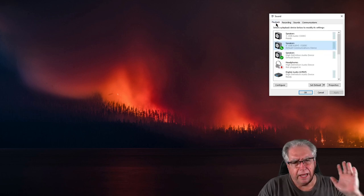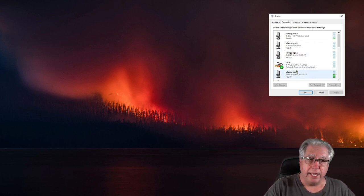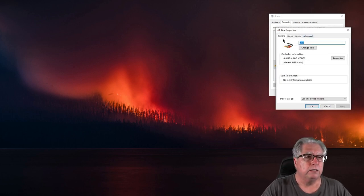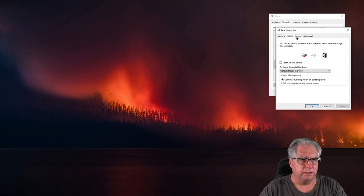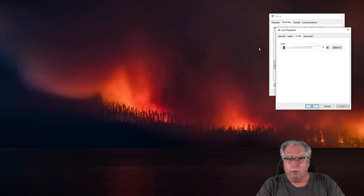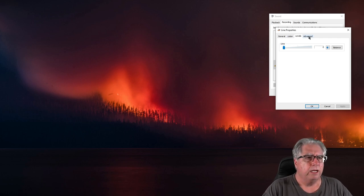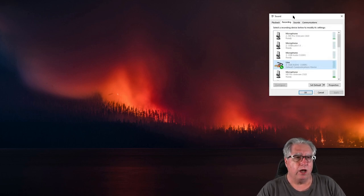Now that we've got the speakers set, I want to take a look at Recording — this is the mic portion or line in. For USB Audio Codec, I'll double-click on it and look at Listen — make sure that 'Listen to this device' is not checked. Then I'll look at Levels and turn this all the way to zero as well. We don't want any output going on until we set it up. Under Advanced, the defaults usually work fine. I'll click OK.